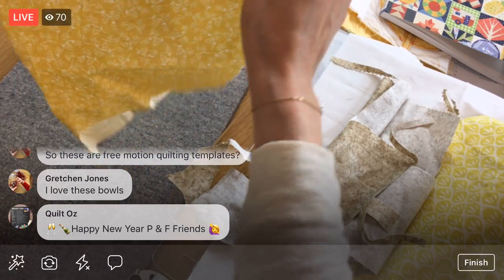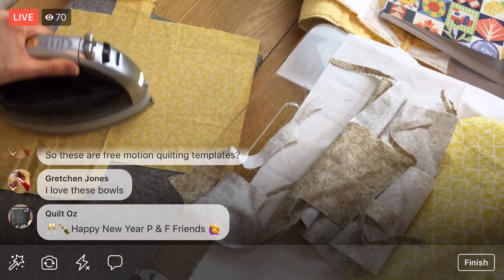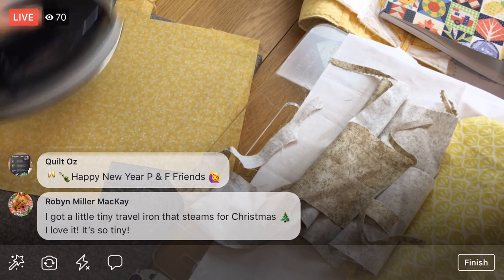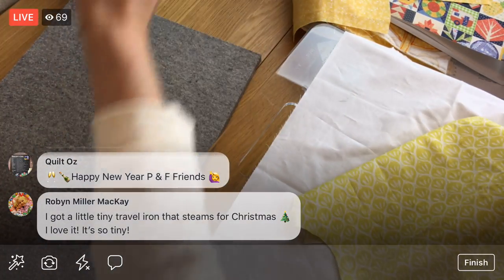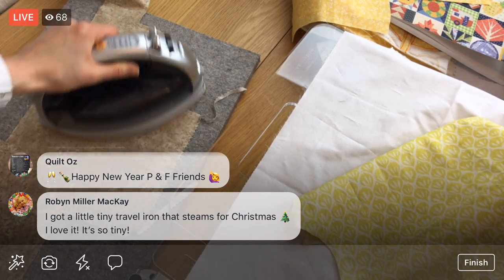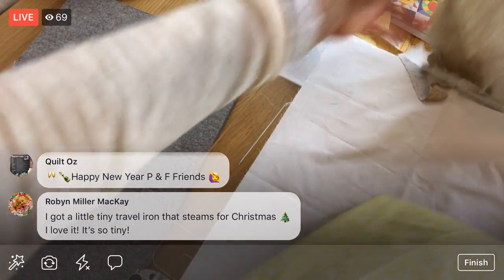We are going to use quite a bit of these scraps for these bowls. This scrap is pretty small — I'm just going to press the whole thing and assume we'll get a bowl in there somewhere. Gretchen, aren't these bowls cute? I think it's going to be really sweet. Because they're just really skinny with the white, they're supposed to look like transparent mixing bowls. Someone mentioned getting a tiny travel iron that steams — Fawn Robin, that's a neat new tool!